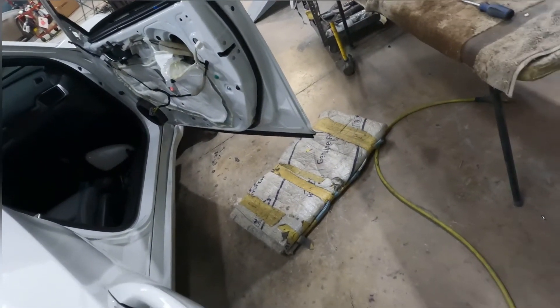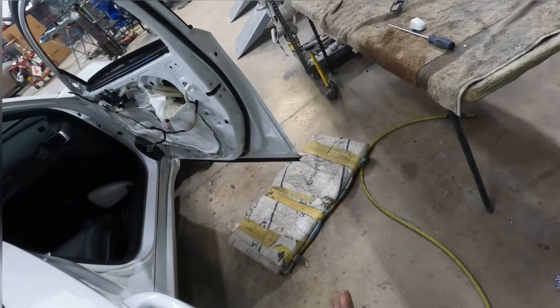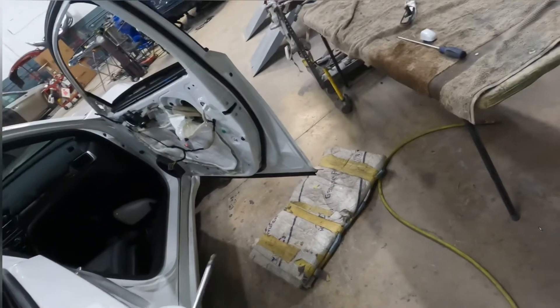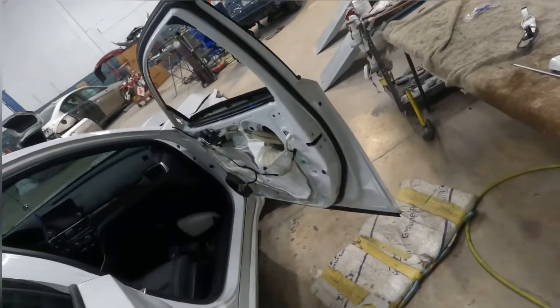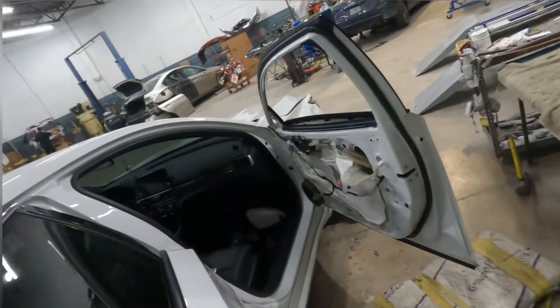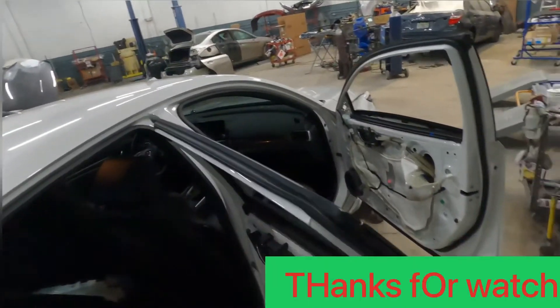Hold that in there. Remember, you wanna turn and put some pressure — turn and put pressure, and hold it so it won't fall. Use this finger to hold it so it won't fall. Take it out. Same thing — hold it, put it towards you and take it out. Bam, that's it. That's how you take out the handle, the trim panel, and more for a Honda Accord. Alright, I will catch you guys on the next video. Thank you.